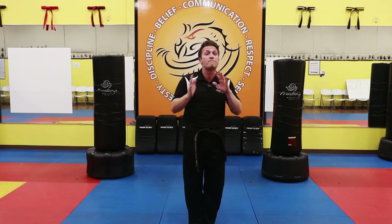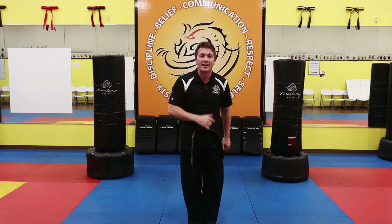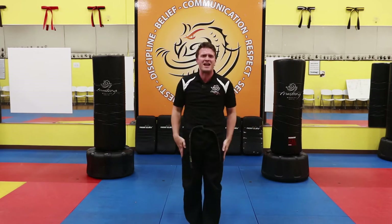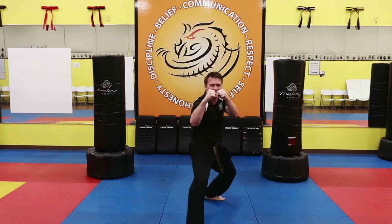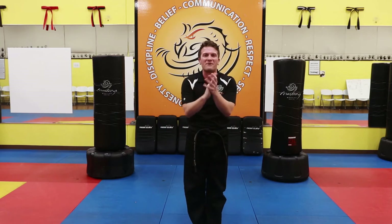To get really good at our stance, let's try ten on both sides. Starting with your right foot back — one sir, two sir, three sir. Remember, hands up, bending those legs. Four sir, five sir, six sir, seven sir, eight sir, nine sir, ten sir. Great job on the first side, clap it up!